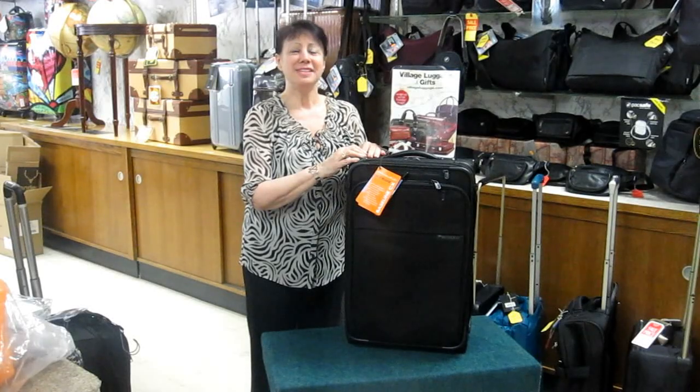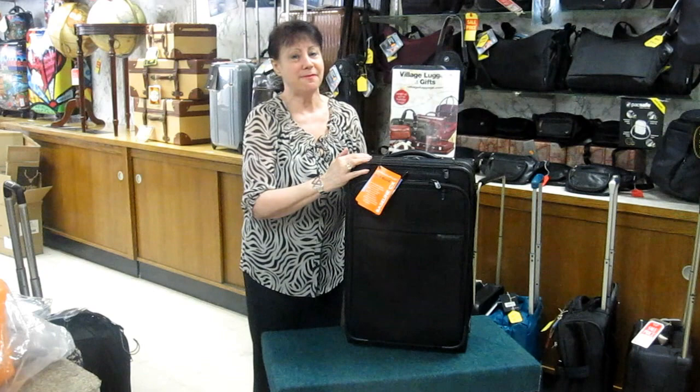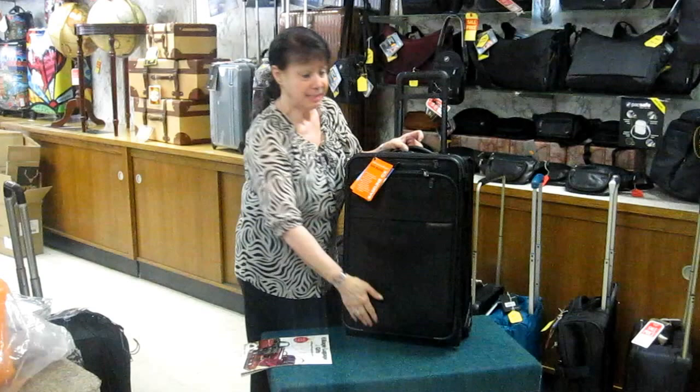This is the brand new Briggs & Riley Baseline CX luggage. It is the most innovative thing to ever hit the market, and I think this is fabulous. This is the carry-on size. I've already packed a man's suit inside to give you an idea of what this will hold.